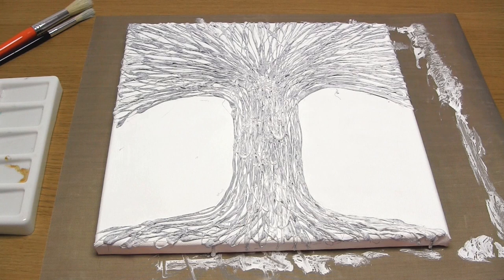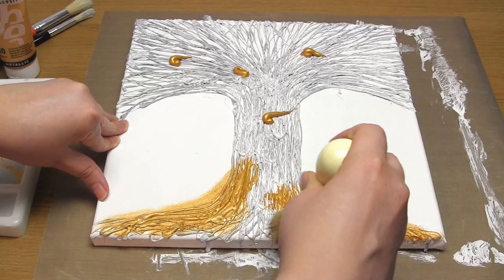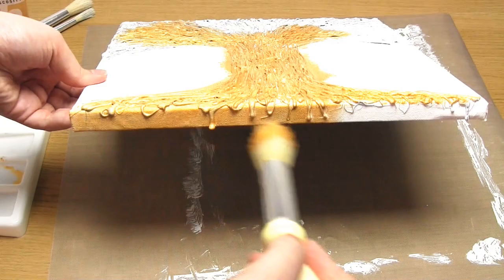Once the gesso has dried, apply gold acrylic paint all over the canvas, including on the edges. Again, make sure to get the paint into all the little gaps in the glue.